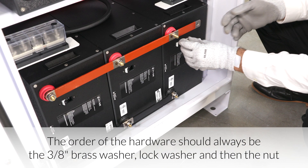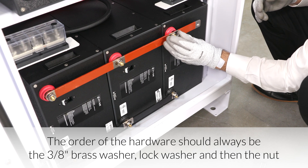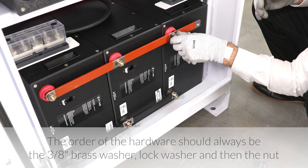This is a best practice for creating similar resistances amongst each battery in the bank. Gather the lock washers and hex nuts that we set aside earlier, along with the 3/8-inch flat brass washers included with your unit. Attach the flat washer, lock washer, and hex nut to the terminal posts.